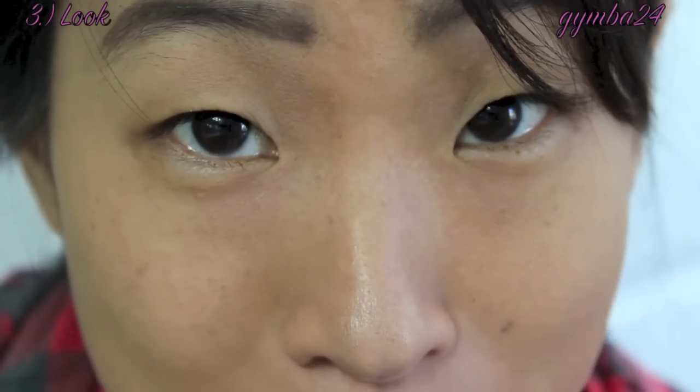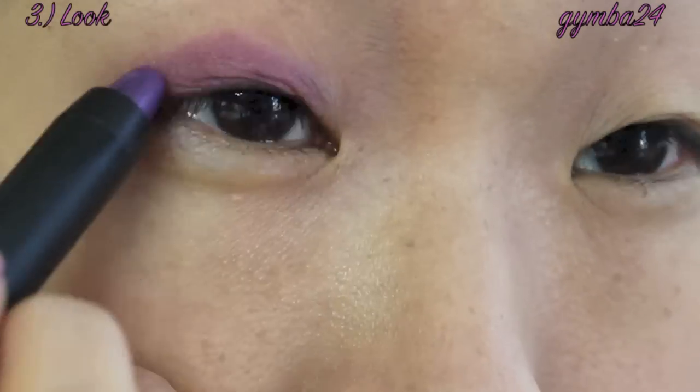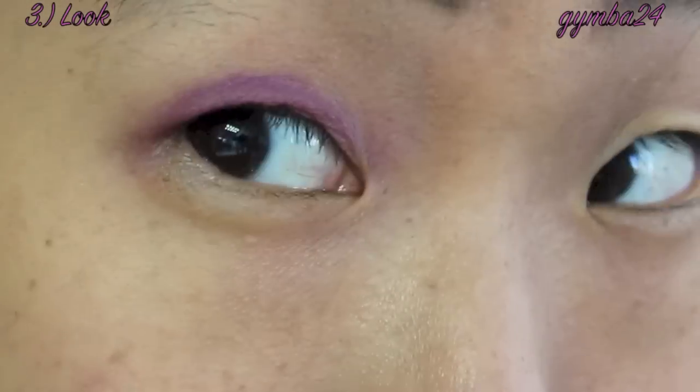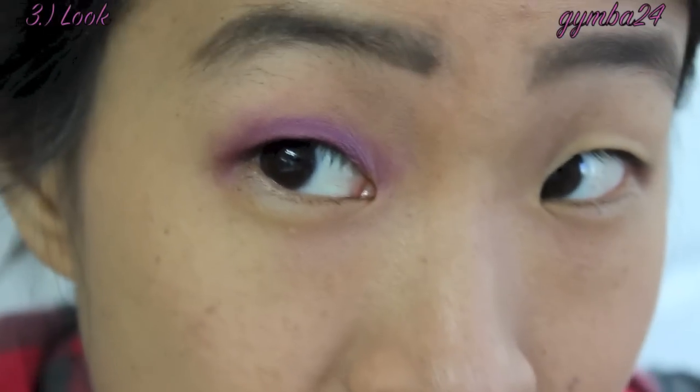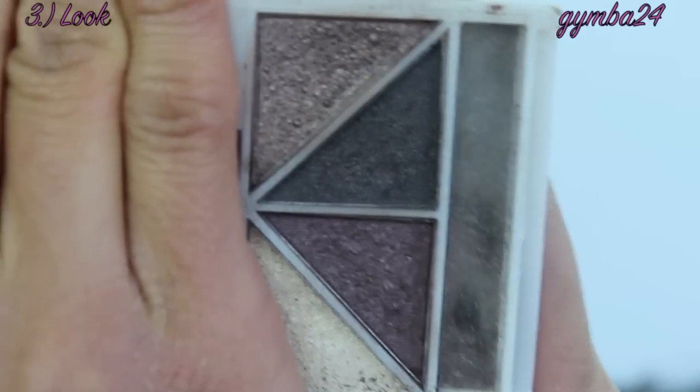I thought I would create a look today using the Bundle Monster Jumbo Eye Pencils. I have my foundation on and my eyes primed already. I am going to use products from my January makeup basket — I grabbed the ELF Day to Night Palette. I am going to use the Jumbo Eye Pencil as a base. Now that I have patted it all over my lid I am going in with the ELF Day to Night Palette.